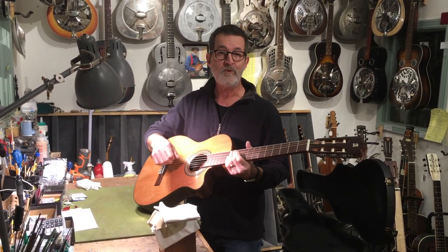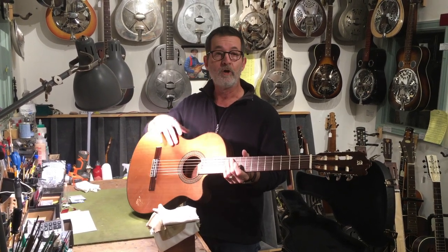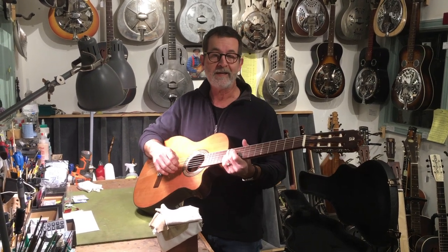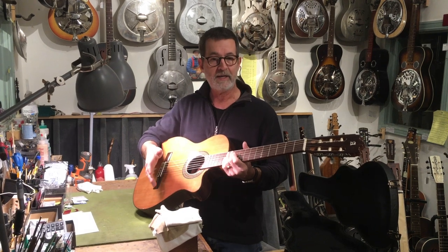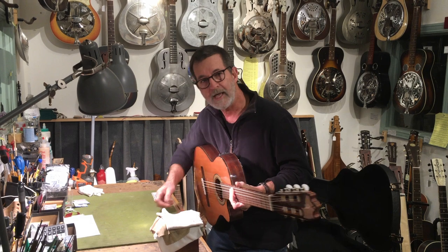Many people who buy them to play in Latin jazz live performance situations — because they're looking for a guitar that's more feedback resistant — tell me that they end up playing at home because it's so comfortable to sit with. It's also a handy small size instrument to use for songwriting when you're working at a desk.